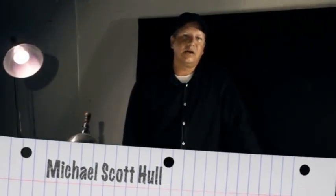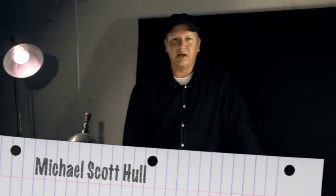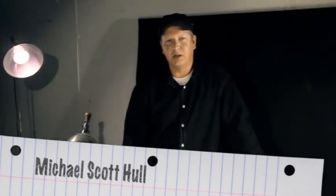Hello, I'm Michael Scott Hull. You'll know me as Scott on the platform — it's my middle name, and I go by my middle name. This is Drawing 1300 online.